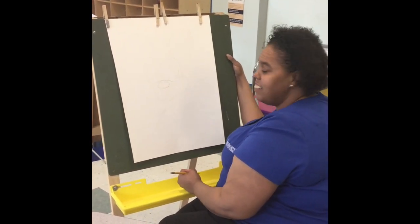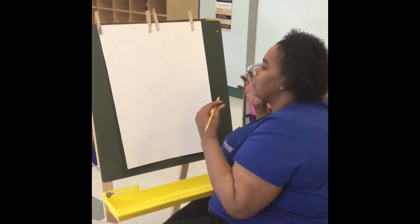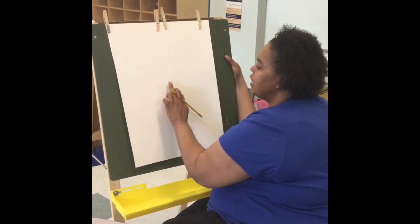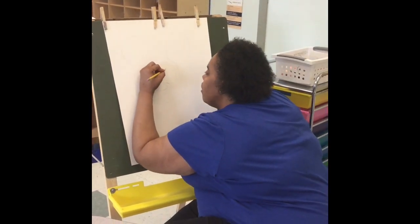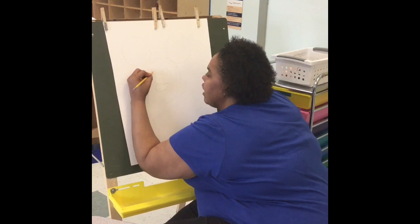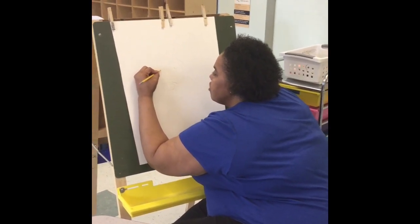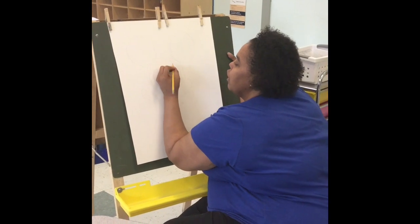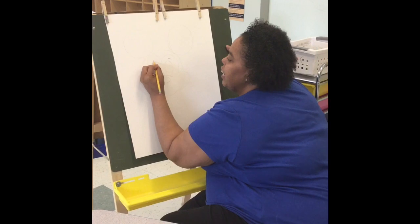He's getting there, guys — doesn't he look good? So now we're going to do his eyes. He has nice large eyes because he's always happy and full of life. We're going to make two ovals for his eyes right above his arch nose area — one and two. He has two little eyebrows, so we're going to put one eyebrow in that corner and one right here.